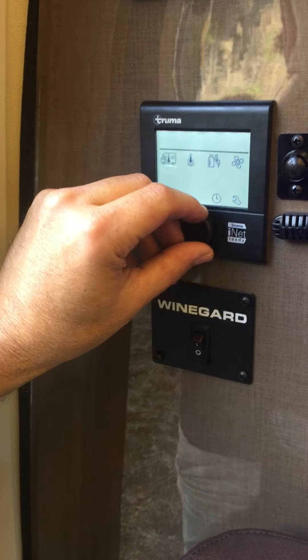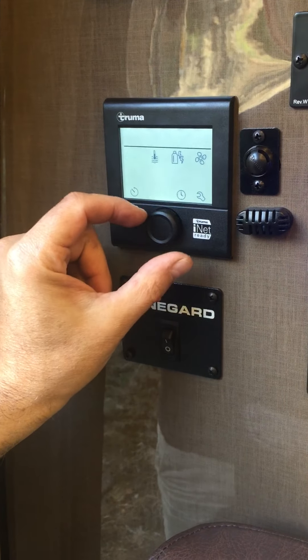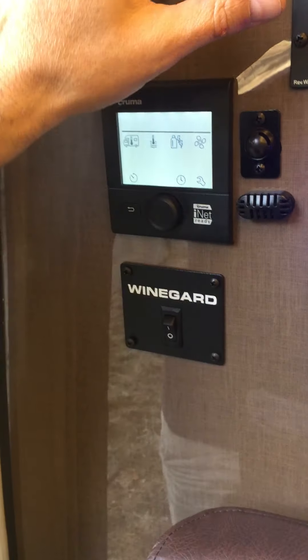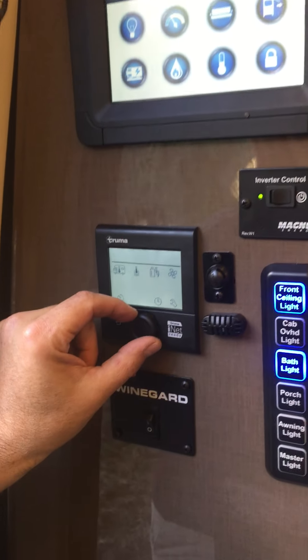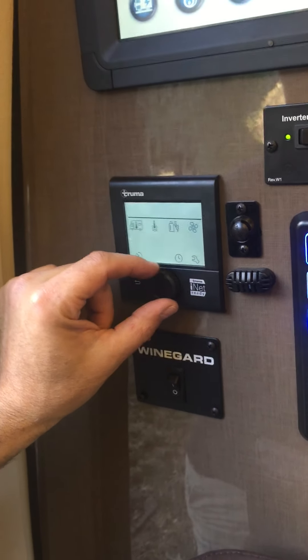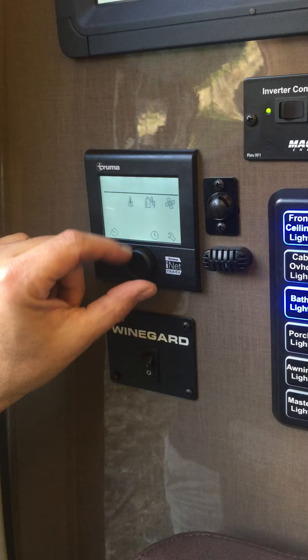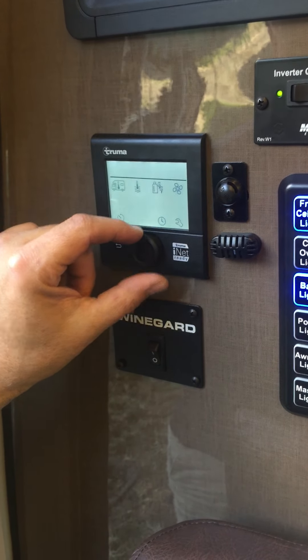So this is the second toggle over. In order to move back and forth between these icons, I'm just turning this dial here to the left, and that enables me to select the next icon down. So it scrolls over to this one.